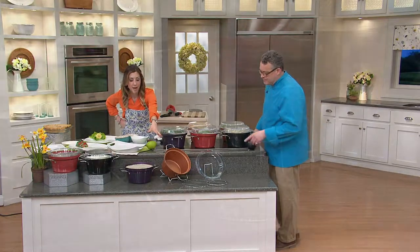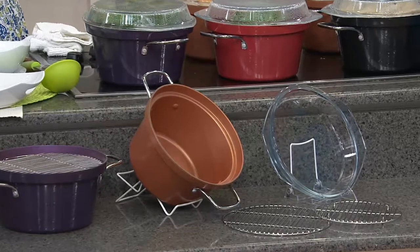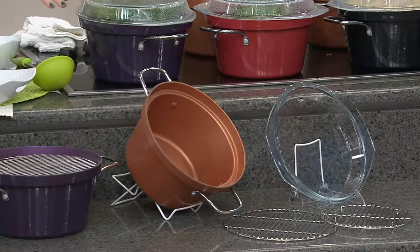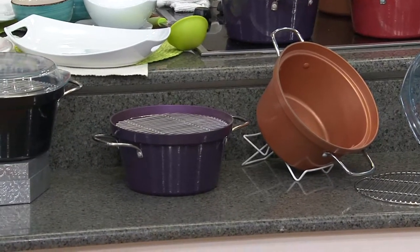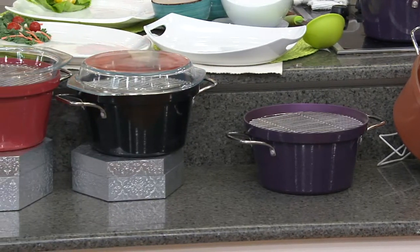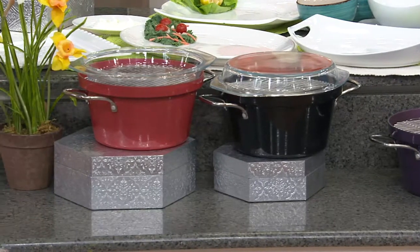That gorgeous copper color — if you're into the French copper, that French kind of kitchen with copper pans, what a pretty look you get. And you also get the steamer insert. There's that gorgeous eggplant color, then we have it in a classic black and in red.